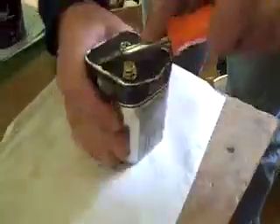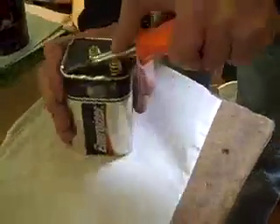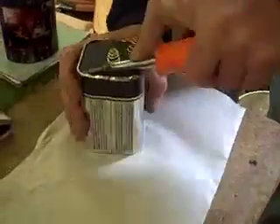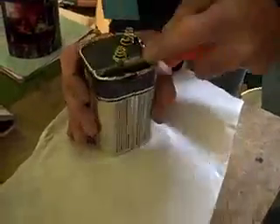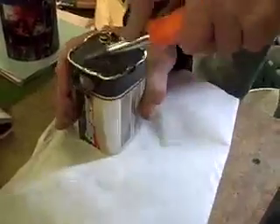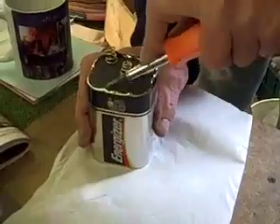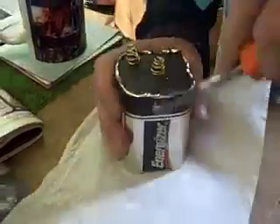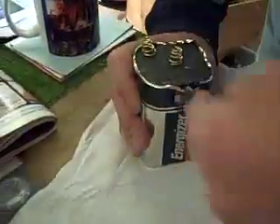First you have to pry open the top. This can be a little obstinate, but there's a sort of a rim here, so I'm flattening it out with the screwdriver. Be careful you don't cut yourself. If you're a little kid, you might want to have dad or mom help you with this one.